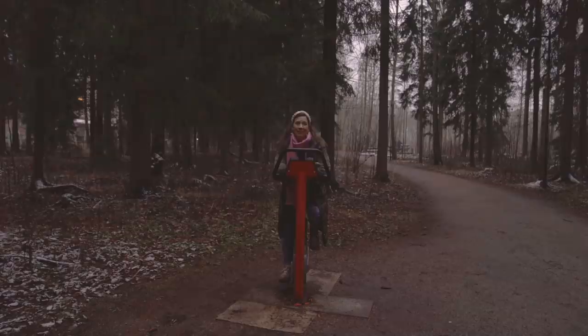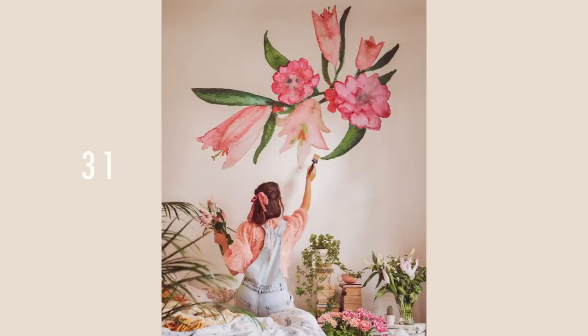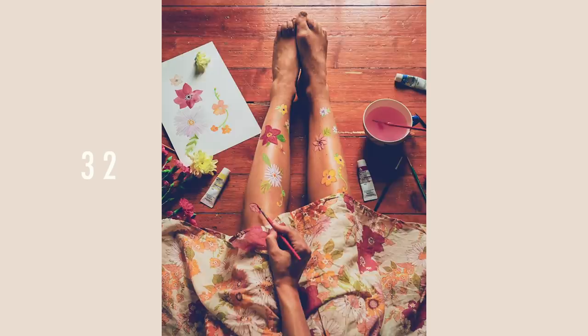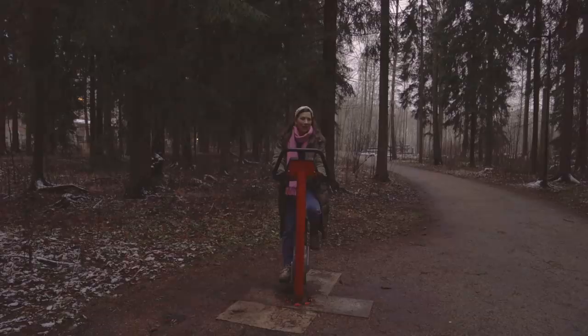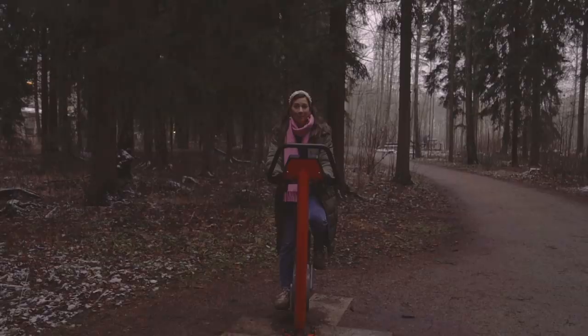Next up, bring out your inner Vincent Van Gogh — minus the ear-cutting part — and use paints to make a self-portrait. These ones I photoshopped, so I haven't actually painted on the walls, but you could also paint on your body parts and make some tattoos. I don't have any real tattoos but I can use paint to do that — it's a fun little way to bring something creative into your photos. You don't have to show your face, but you can show your painting.